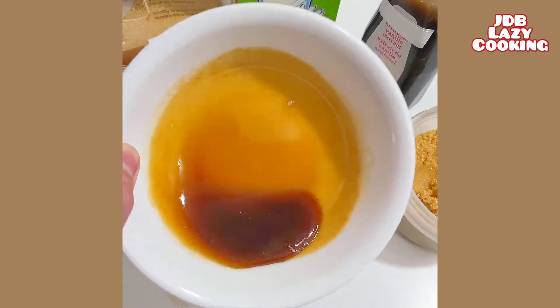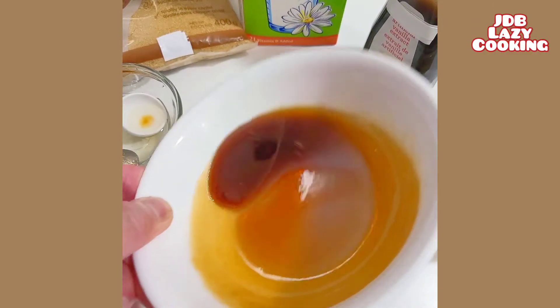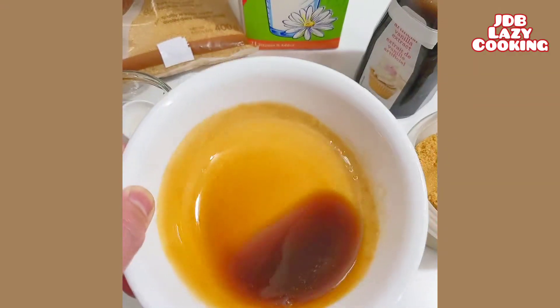The sugar syrup is finally done. Just let it cool down for 5 minutes.